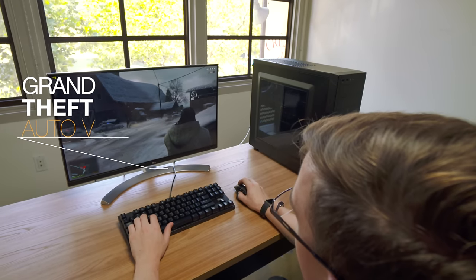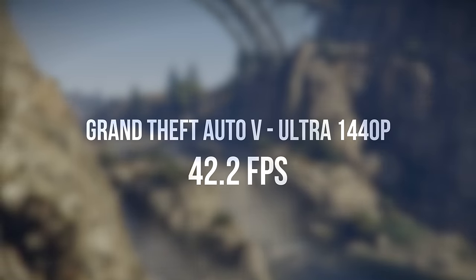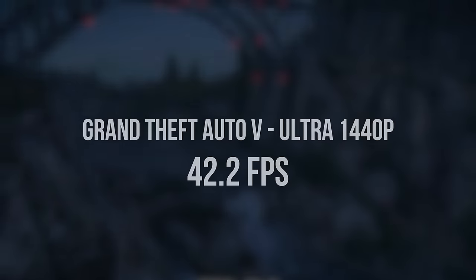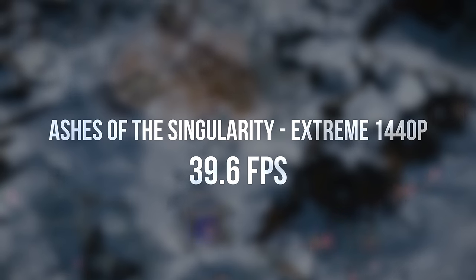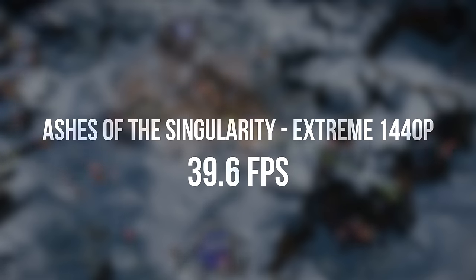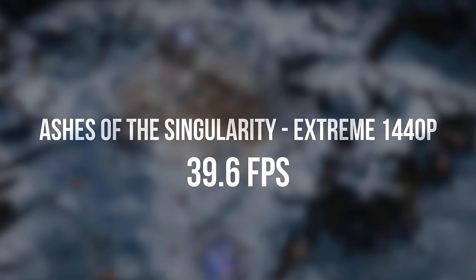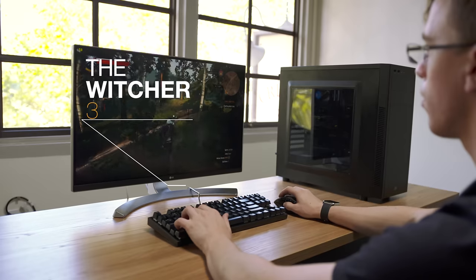Move over to Grand Theft Auto V, which is still a really nice-looking PC title, and you're still able to play at 1440p ultra settings — you're down to about 40fps or so, but it's still entirely playable. Moving over to a new DirectX 12 title, Ashes of the Singularity, here again we're able to play at 1440p at extreme settings with around 40fps.